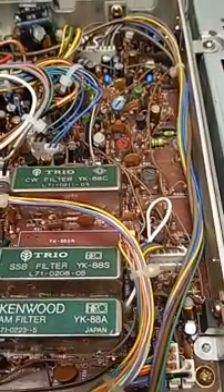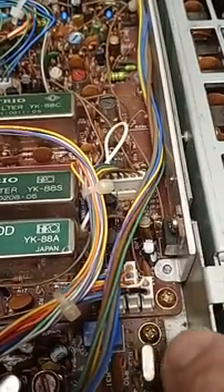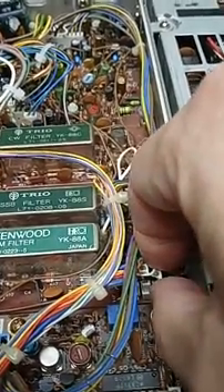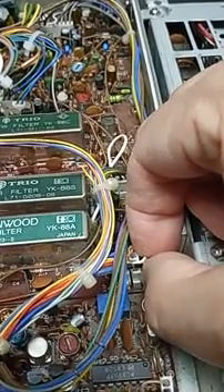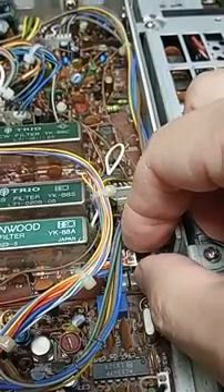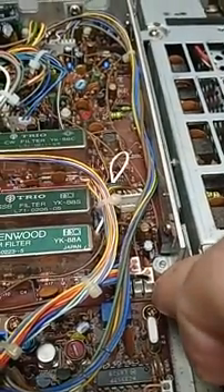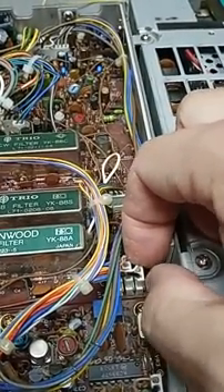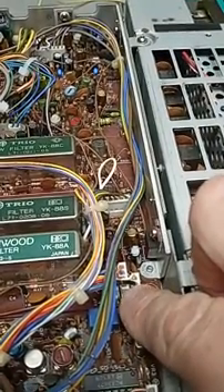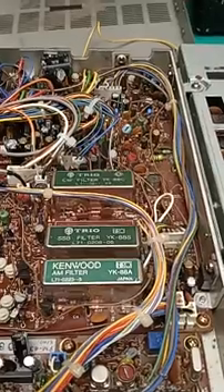Have a service manual, schematics, and a big pile of parts. Take photographs of where each board is and how it's oriented — locations of all the screws and connectors. Then very carefully start unplugging them. This one I can reach in with my fingers and pull straight up and it'll pop out. If they're buried beside components, it helps to use a screwdriver or pliers to pull up on the little ears or tabs on the connector.